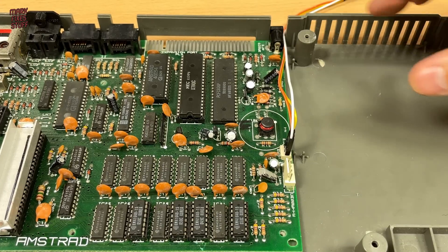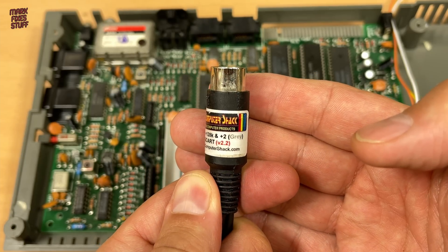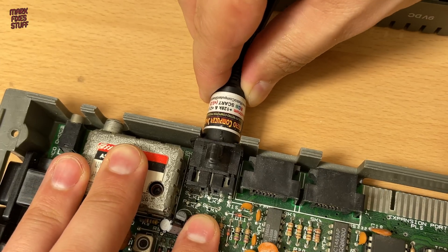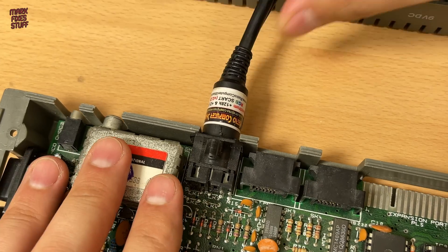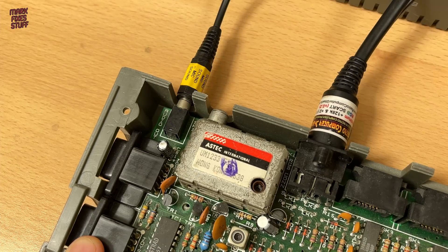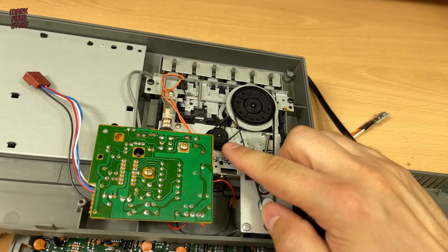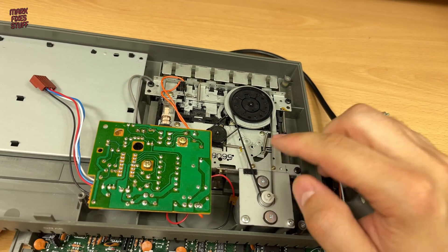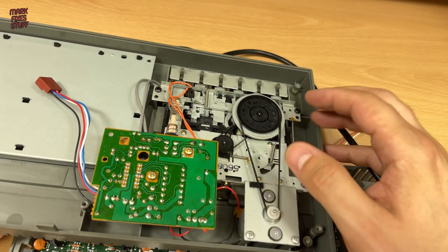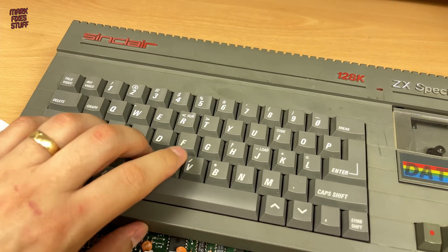For video we'll be using this Retro Computer Shack RGB SCART cable, wiggling it into the port snugly. The cable also comprises an audio jack that we'll need to slip into the other port. Once we have the main computer running we can investigate what's wrong with the tape deck, and I have a few ideas.